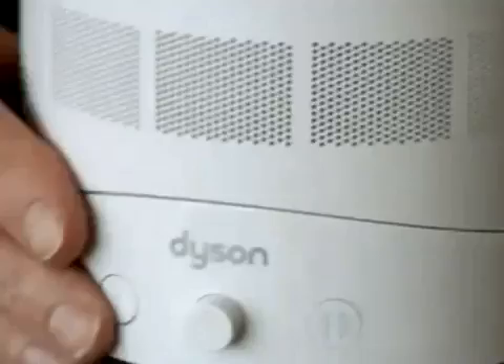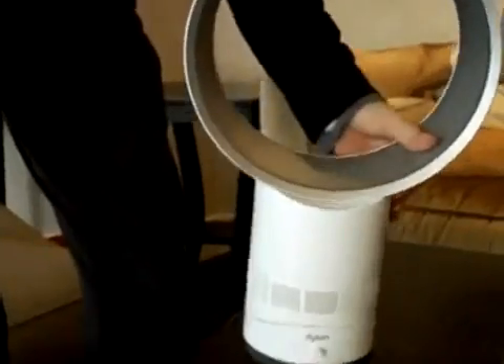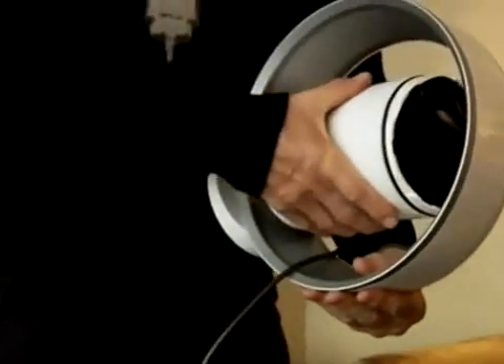If I switch it on, I can infinitely adjust the speed with this dial. And then the oscillator is there, so it oscillates around. So in the winter, you do that and you can store that inside that.